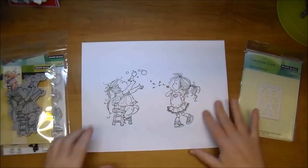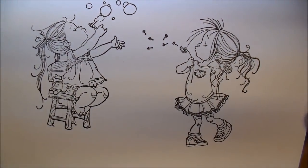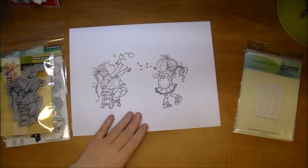Here, I stamped these out just to show you. Look at the detail in those stamps — the designers do an absolutely fabulous job.